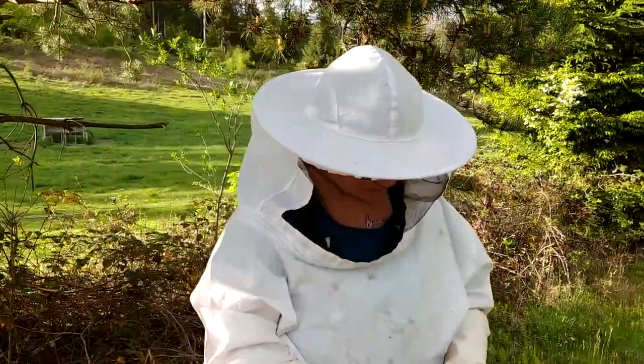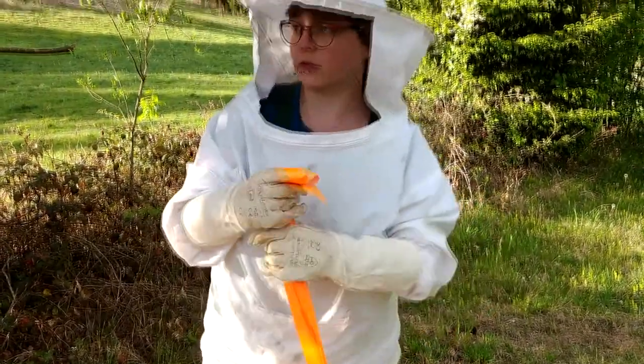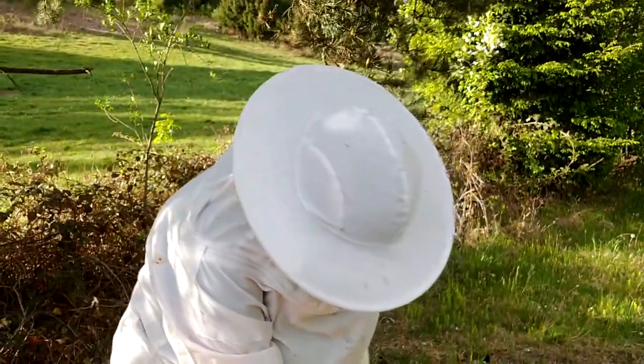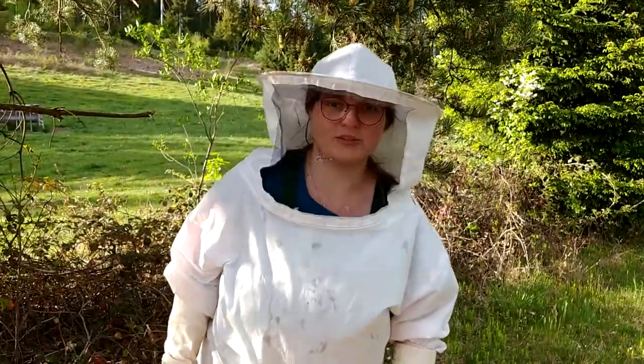I make this many nucs this year — I start so many new groups. Because you can also say you just let them swarm, let them multiply naturally. But then you have to go and catch swarms, and I'm not so keen on catching swarms.